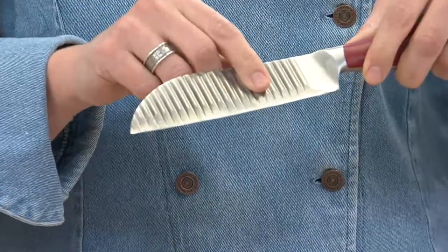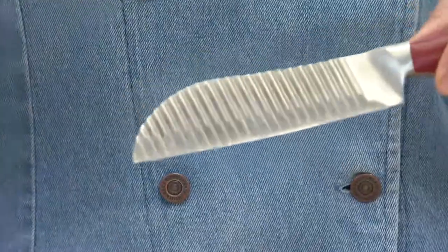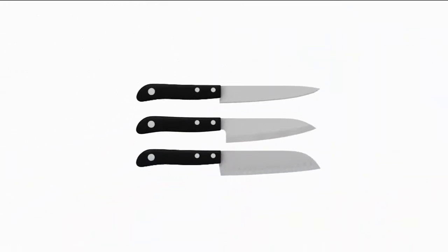Your knives glide through foods more easily and the foods don't stick to the blade as much. It's actually a combination of three knives — a chef's knife, a santoku knife, and a utility knife. You put those together and you're getting that shape of the knife.